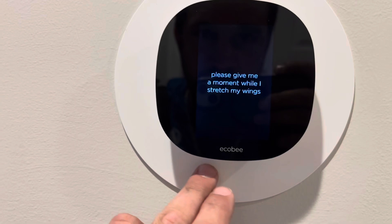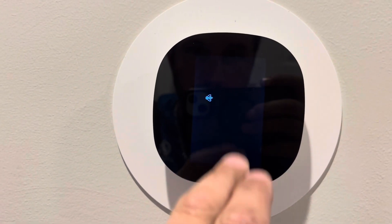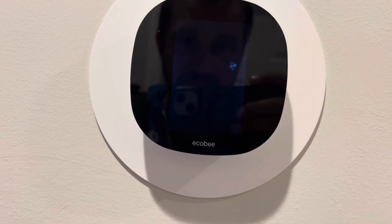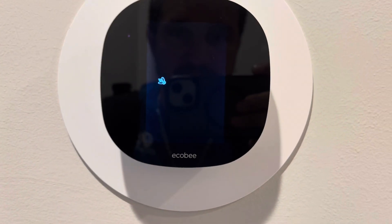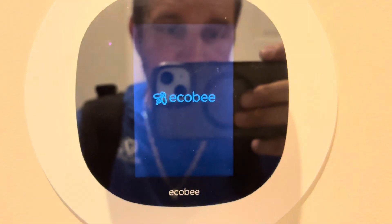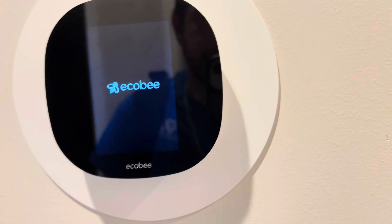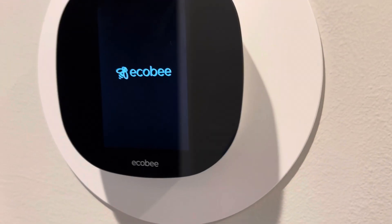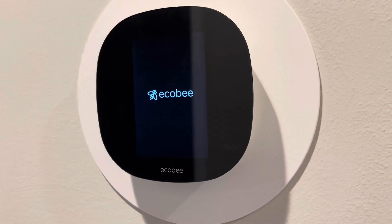We've got a unit here. When I went to adjust the thermostat it cut right off, and that's what they said — it's like cutting on and off and acting weird. So that's peculiar. Let it boot up and see what's going on.